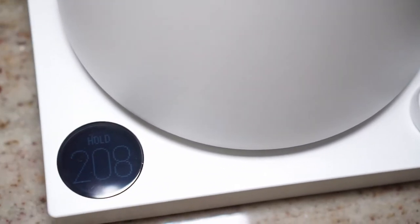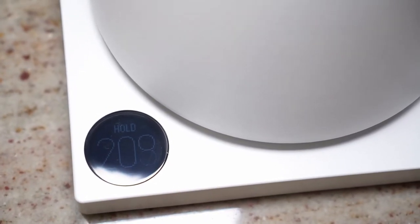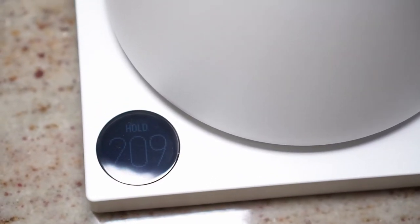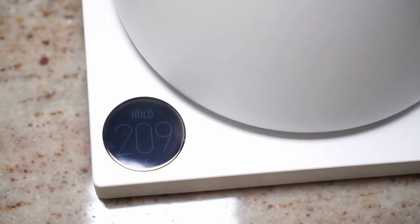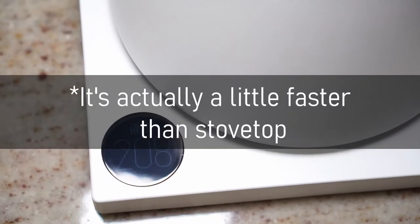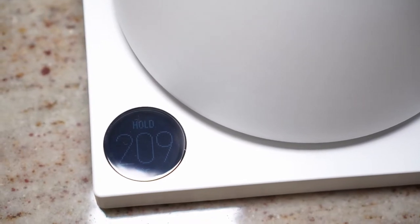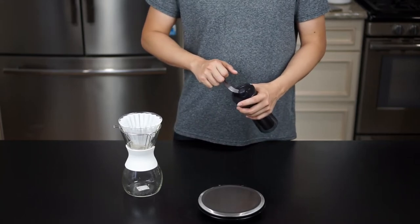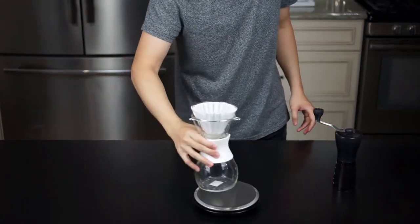Something interesting: as you get close to your target temperature, the kettle kind of slows down and slowly creeps toward that temperature — I guess to avoid overshooting. From room temperature to 209°F it took about three minutes, which I think is not bad at all — about the same as boiling over the stovetop. What's nice is that it's now holding that temperature, so I can maintain it throughout my entire pour. The water is boiled and being held, so I'll grind some coffee and get this pour-over started.